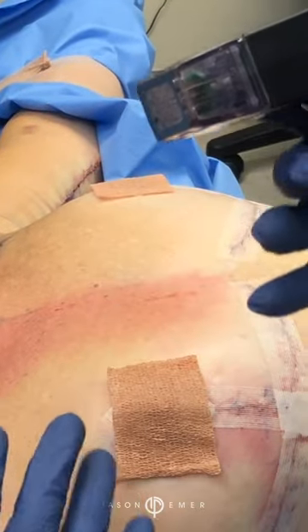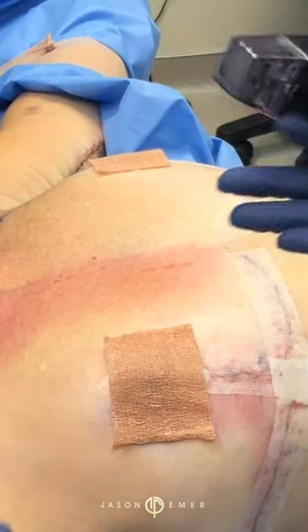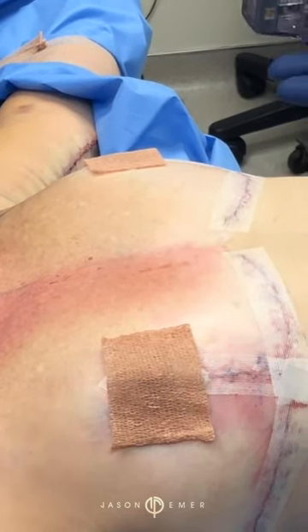The thermal energy is reaching down 5 millimeters, so she's getting a lot of tightening from the deepest level of the skin, where the collagen matrix is, all the way up to the more superficial.